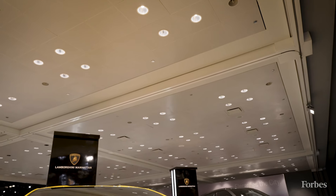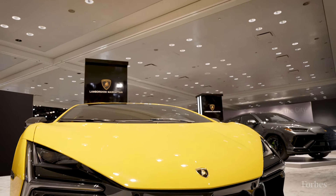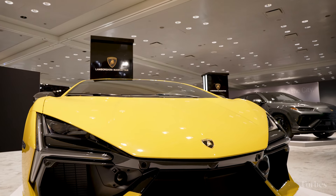We are at the Manhattan Motor Cars exhibit at the New York Auto Show, which is filled with exotics and supercars. This might be one of the more affordable supercars here at the New York Auto Show. This is the Lamborghini Revuelto.